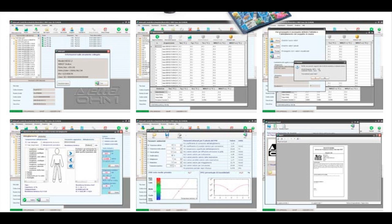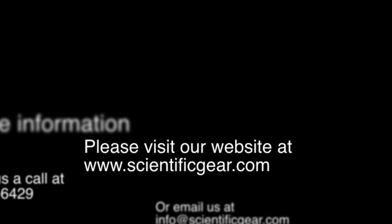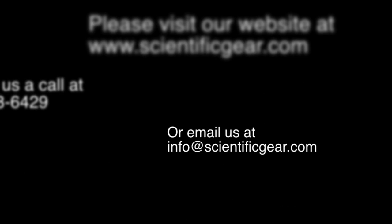The WBGT comes with software for monitoring and tracking data, and it also has a convenient report feature for generating reports on the fly. We hope this information has been helpful — let us know if you have any questions.